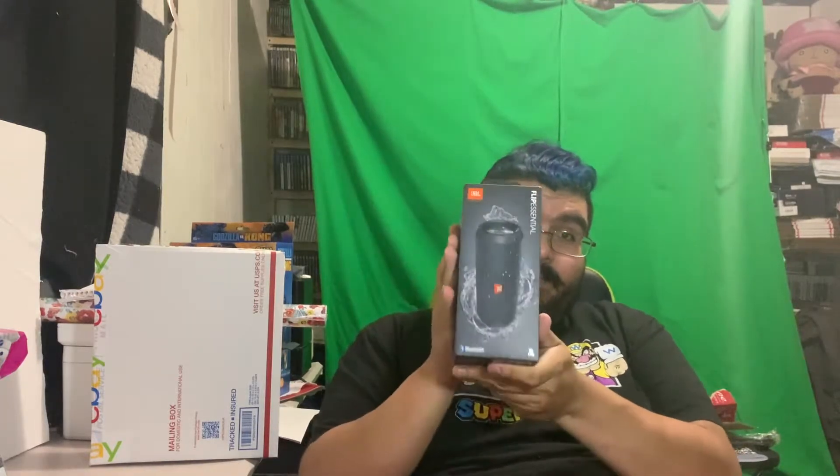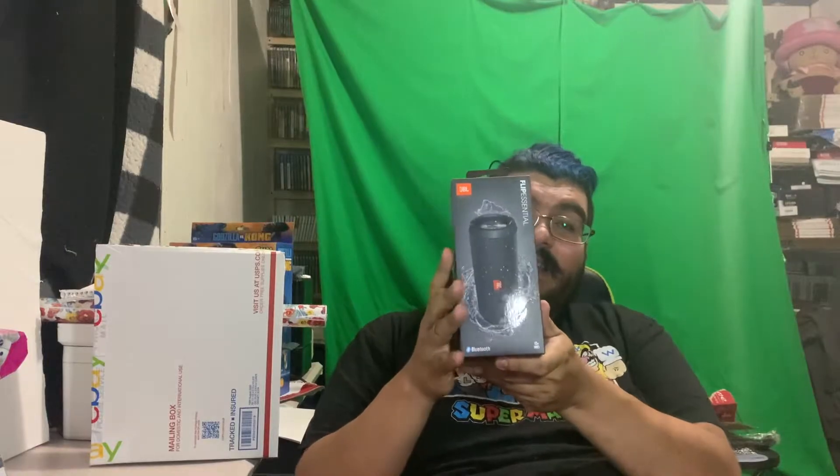First thing is I managed to get a couple of these JBL Flip Essentials Bluetooth speakers. These are some high quality, amazing speakers. I managed to get these for maybe $15 to $20. I'm going to show the UPCs at the end of the video so wait until the end to check out the UPC for each item — I'll have them all on screen.